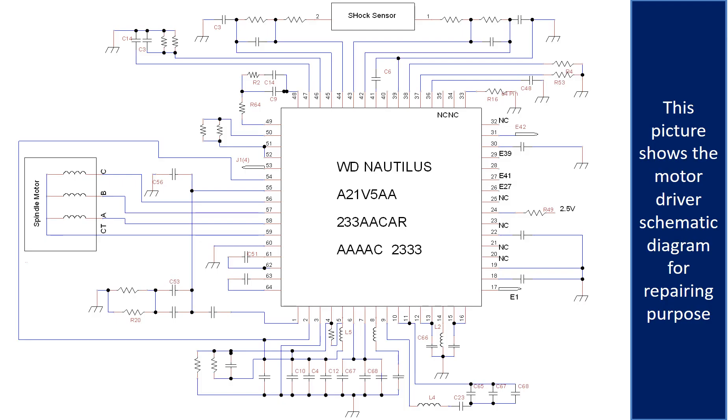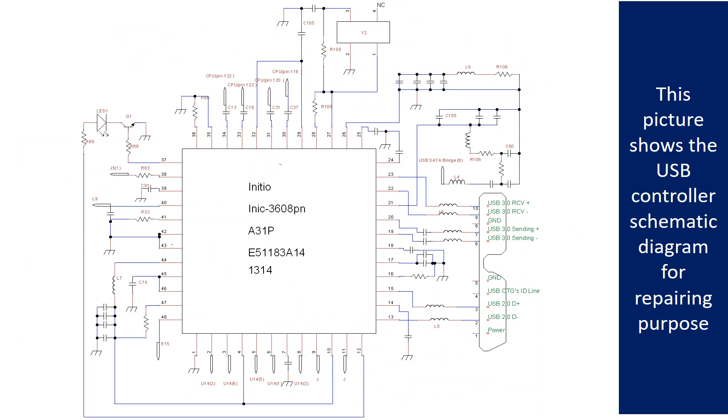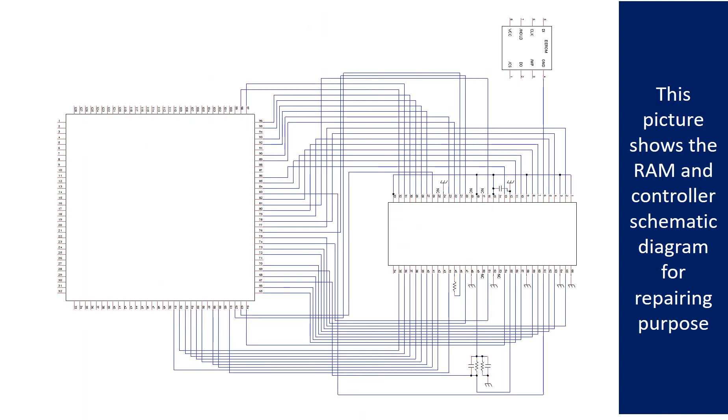This picture shows the motor driver chip schematic diagram for repairing purposes. This picture also shows the RAM chip on the PCB board.